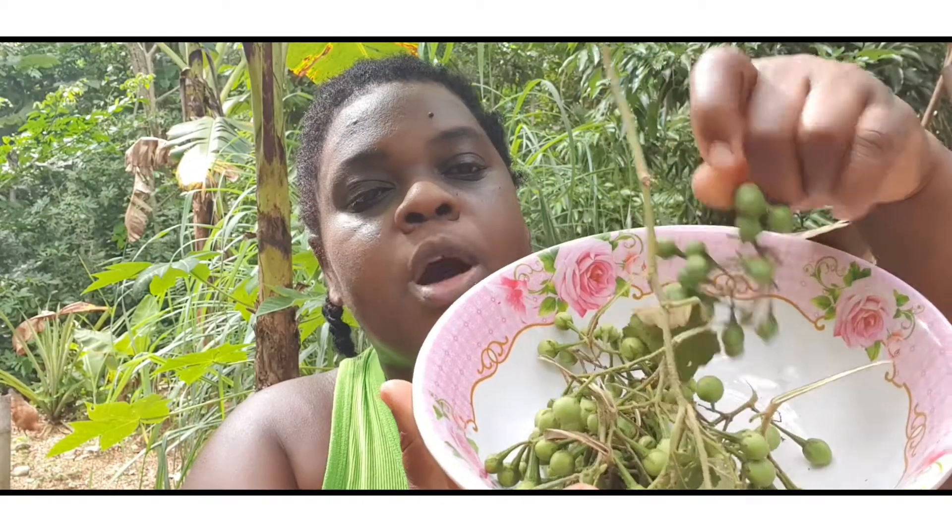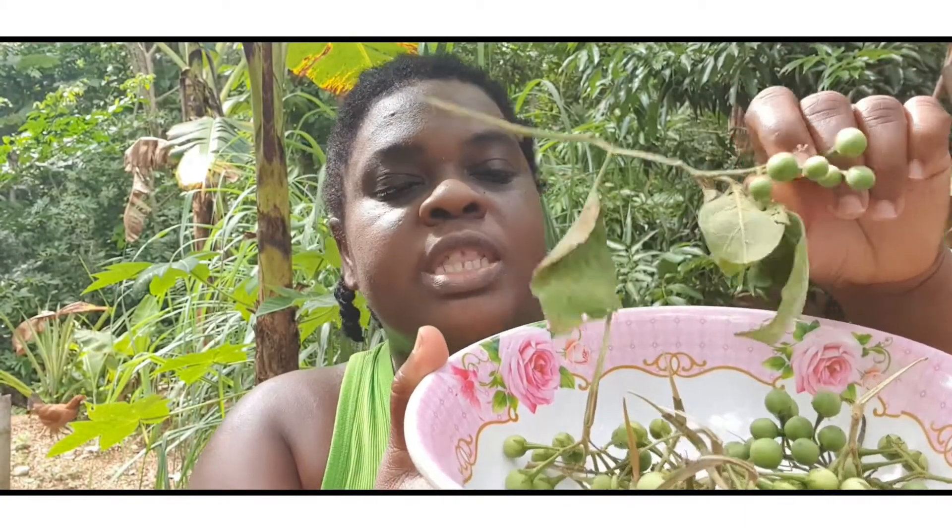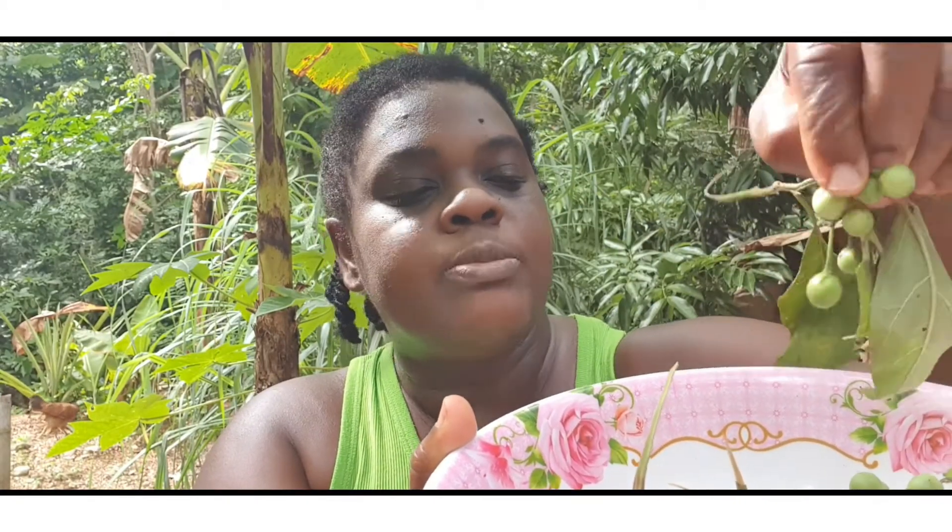So this is how the susumba looks. I'm gonna pick all the small ones from off the stem. But people, whenever you are using this to cook, make sure you get the small ones — the young ones — because if you get them too big, they are tough and they are bitter.